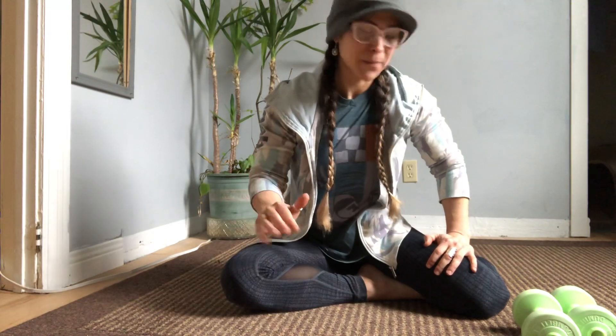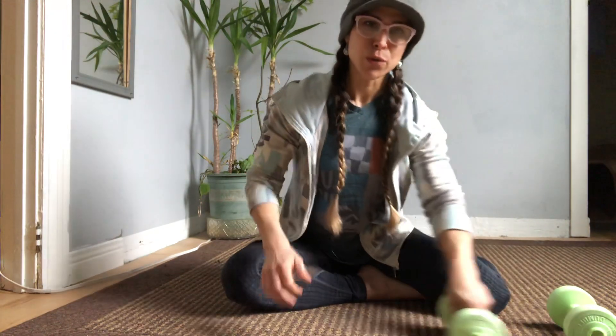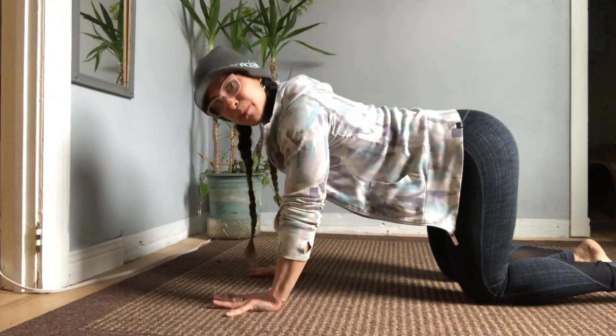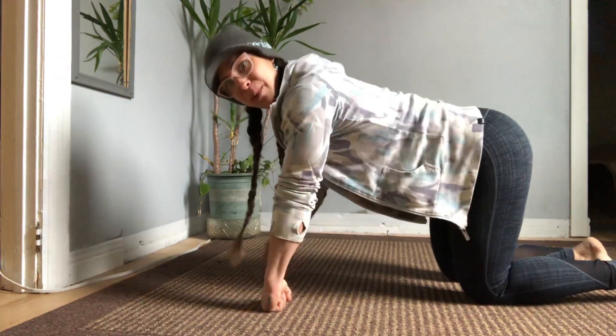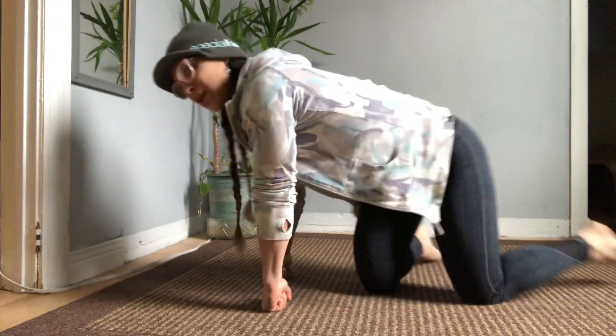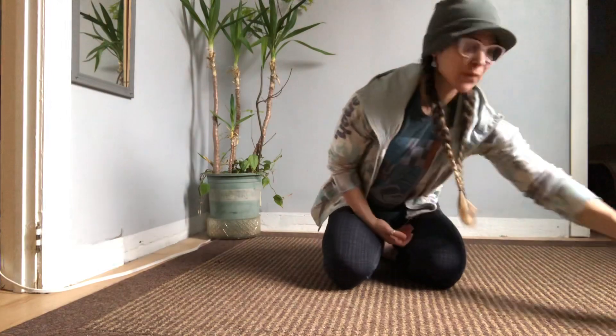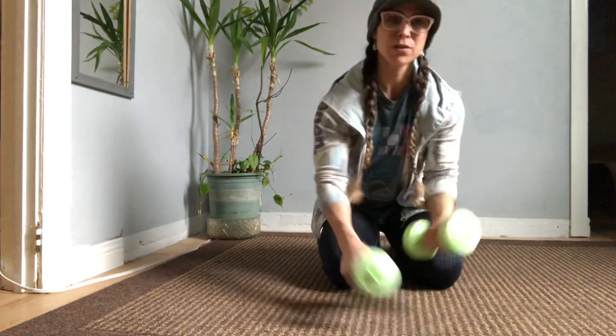It's a common question that I get about wrist issues and push-ups. Some teachers will cue you to, instead of having your palms flat, come up on your knuckles. But I feel like you can only do that for a very short time before your knuckles start hurting.